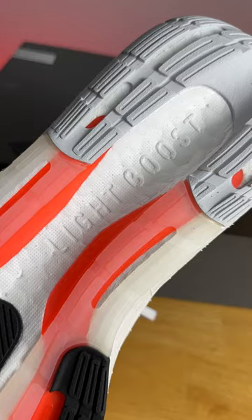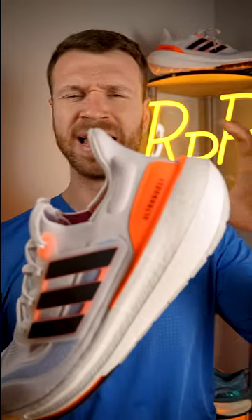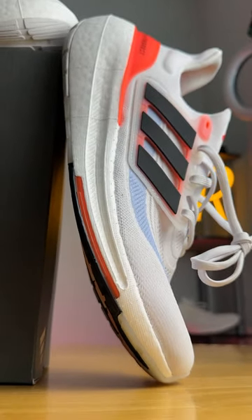This new Light Boost foam compound that Adidas has come up with is a welcome surprise — it provides a very lively and energized experience in the heel and midfoot, although the forefoot was surprisingly firm.